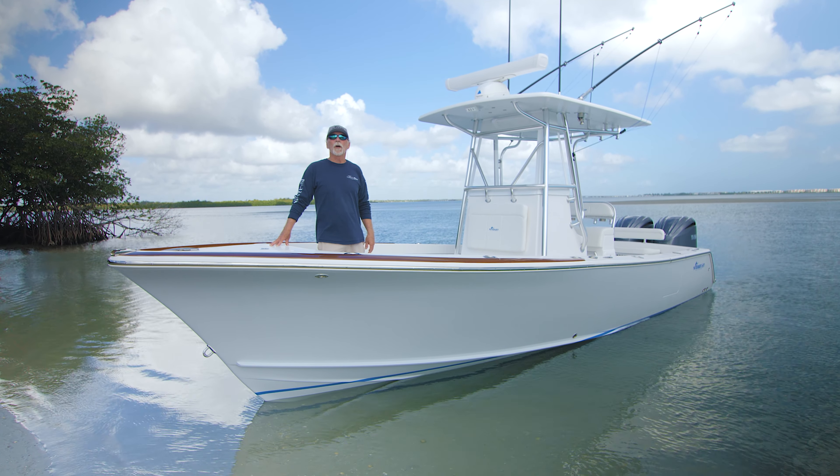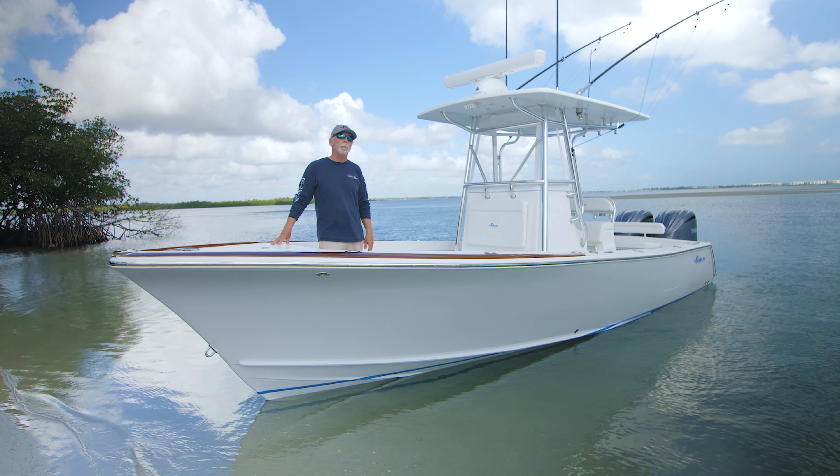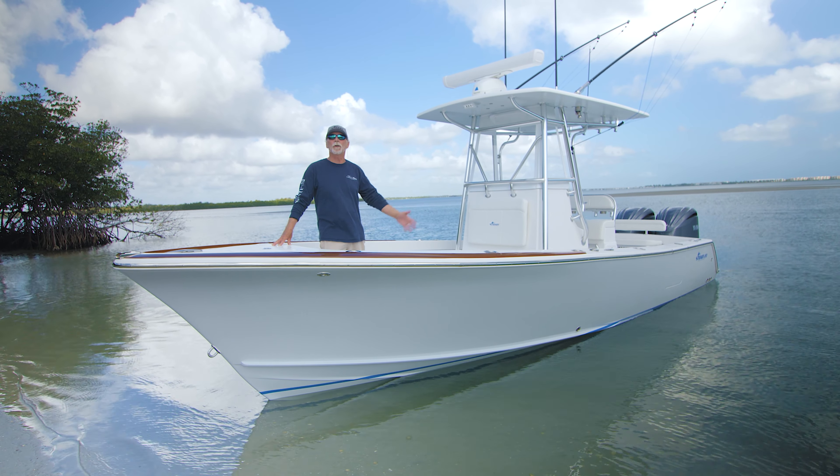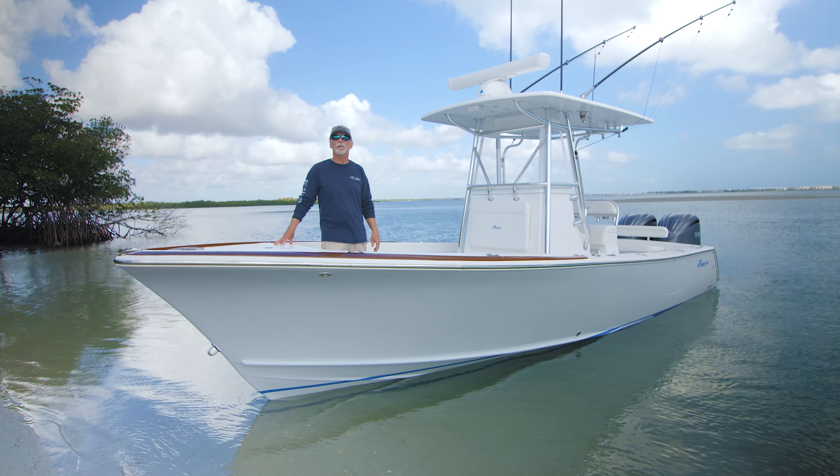Good morning and welcome to another latest launch of Stuart Boatworks. I'm Bob Chu and I'm really pleased today to show you this beautiful 27 Stuart.